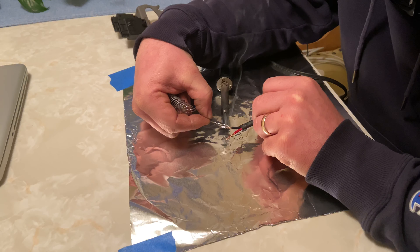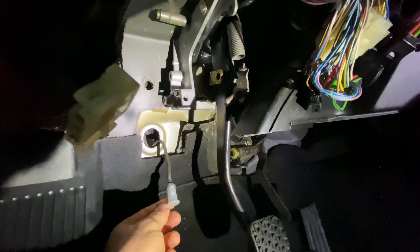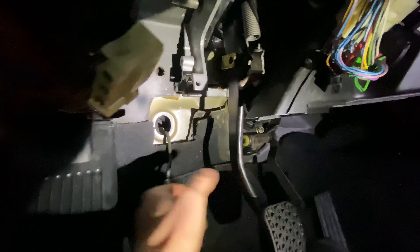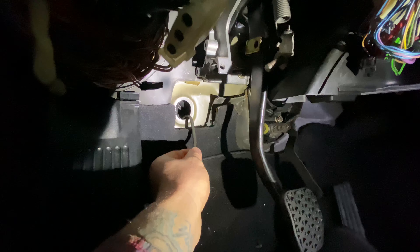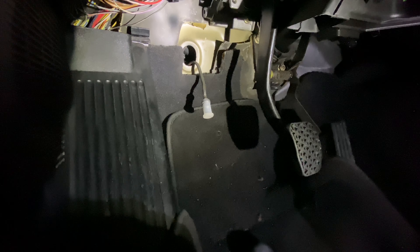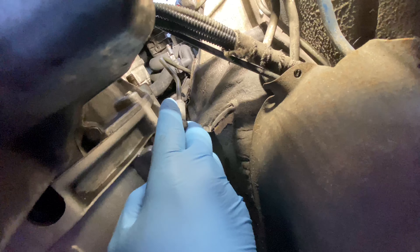We're going to have our soft line, and then this is the plug-in pipe we installed — this is the hard line that comes up next to the transmission, over along the firewall, and inside the car. Our master cylinder is going to hook directly up to this and get mounted to our pedal assembly, along with the switches that get sandwiched in. There's a little rubber grommet that goes through the firewall to keep moisture and road grime out. We're going to cinch this up with zip ties or hold-downs, which means we may have to drill into the vehicle and make sure it's rust-proofed.